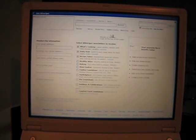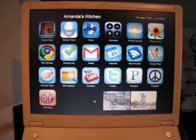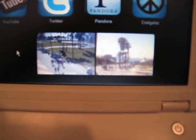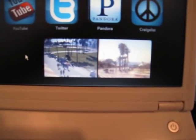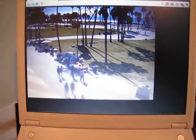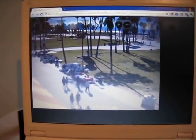Down here I have two automatic 10-second updating webcams — one in Venice and one in Santa Monica — so we can see at a glance what the situation is like outside, which is kind of neat.